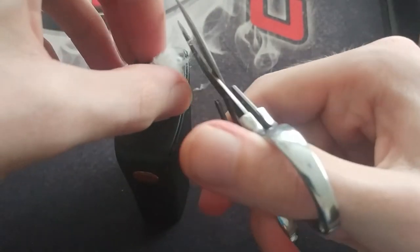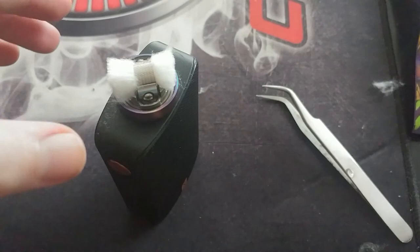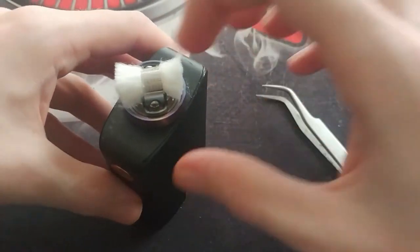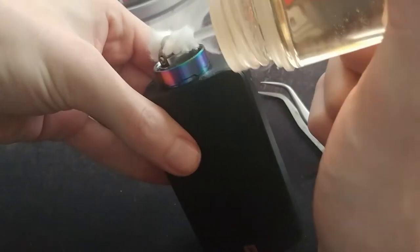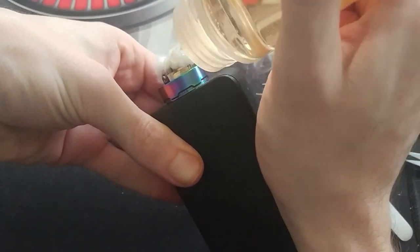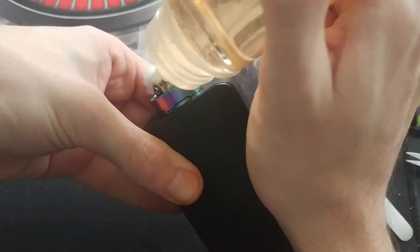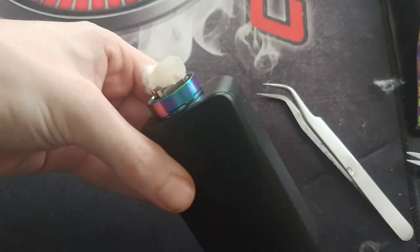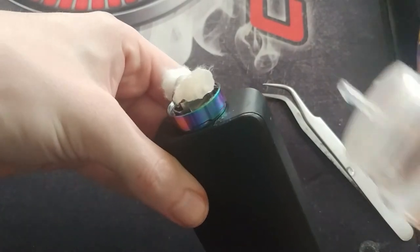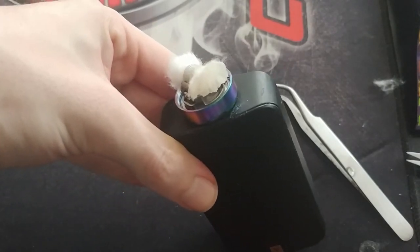Once you've thinned out the cotton and trimmed the edges, take the juice you're going to prime your tank with and prime your cotton. Do it on the sides because you don't want to lose that bow-tie shape — it makes the next step harder if you lose that shape. Wet it, let it soak in, and repeat until the cotton is wet all the way through.